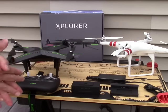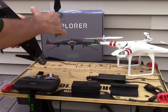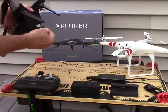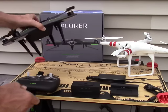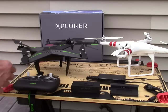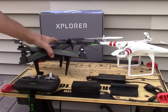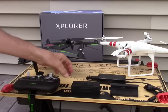You also get a few extra parts and some extra screws, which I think are just replacement screws for the LED light covers. You also get an extra set of little rubber tips that go on the landing gear. You also get a little Phillips head screwdriver, a little wrench, and you get the battery and the charger.